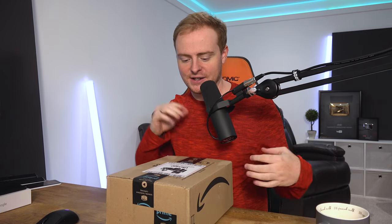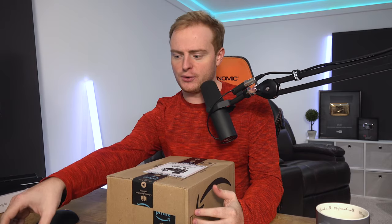Hey Shockbox, how's it going? Welcome to another video. My name's Oli and I've got a little unboxing here. I've got a few channels here on YouTube - I've got this one which is Shockbox, which is all about technology and tech.